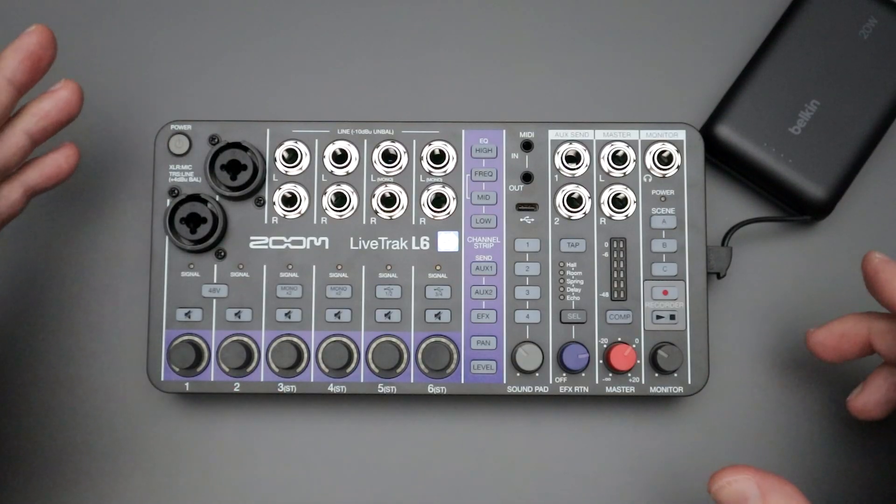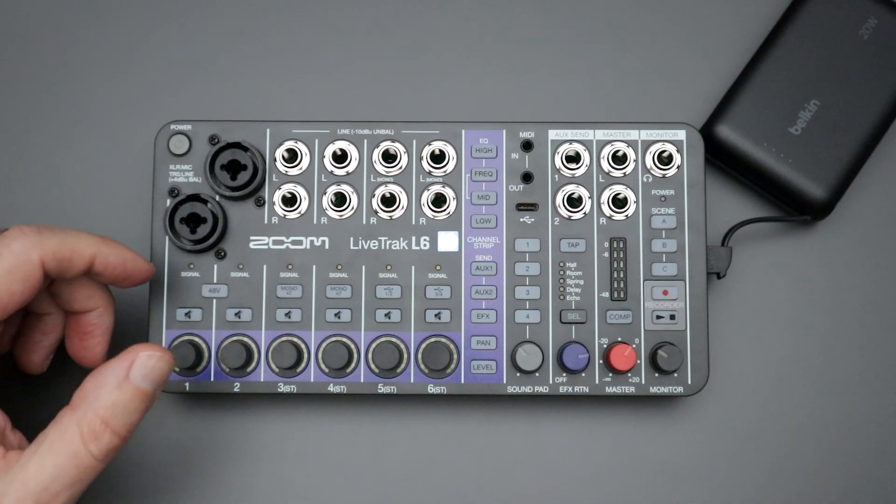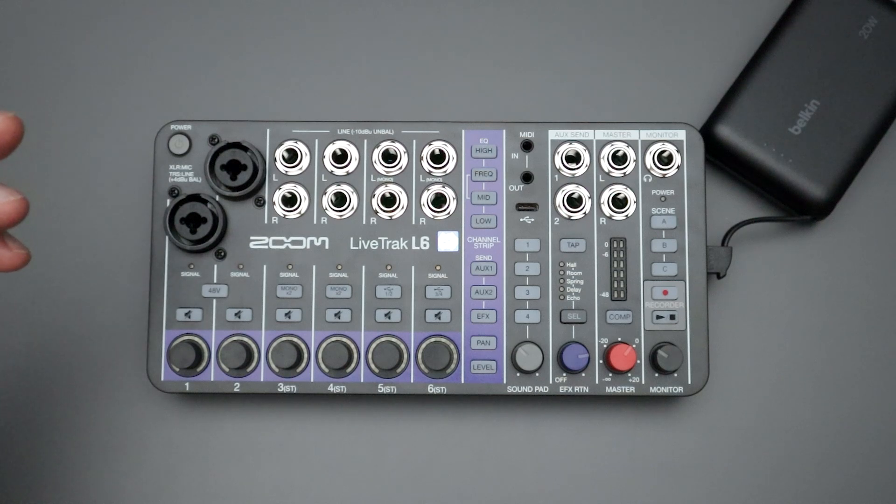Hello everyone and welcome back to the channel where likes, comments, and subs are always greatly appreciated. In this video, I'm going to show you how to update the firmware for the Zoom Live Track L6 compact mixer.